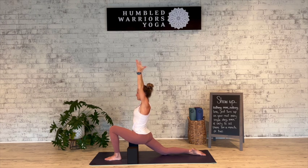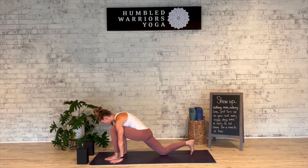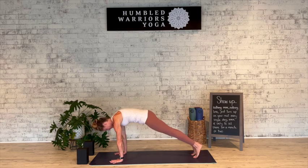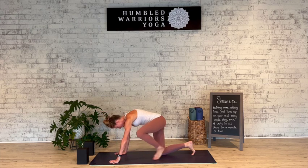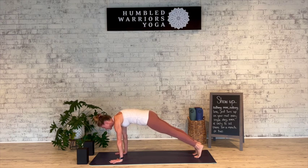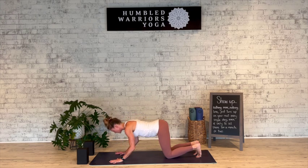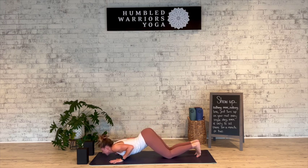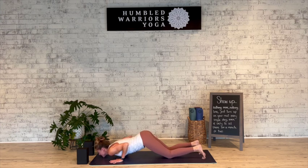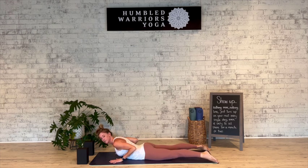Deep breath in, and on the exhale frame that left foot — we're going to step back into plank. You can do that by tucking the back toes and stepping right back into plank. Another option is to keep the knee down and pass through tabletop, tuck the toes, lift the knees. Take a deep breath in, and on the exhale lower down: knees, chest, and chin. We're hugging the elbows in as we lower down, booty is going to stay lifted, chest comes in between the hands, maybe your chin is on the mat. Slide the legs back, take the feet wide, hands stay framing the chest — inhale, lift the heart, baby cobra. Press the feet down into the mat, hug the elbows in, light on the hands.